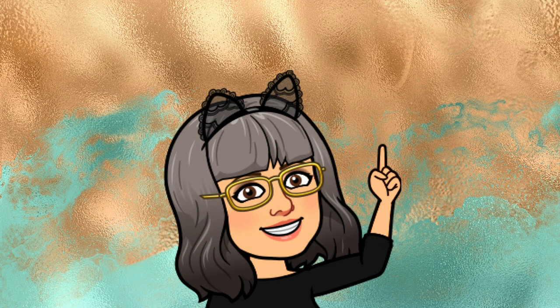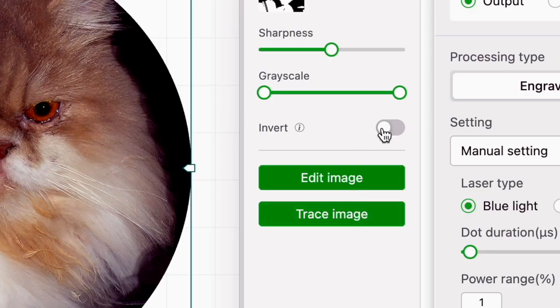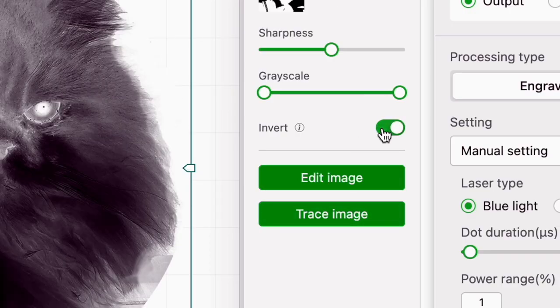There's one more step: when you engrave slate it leaves a light mark on the dark background, so the parts that look dark in the picture are going to engrave light. That means I have to invert the image and make it look like a negative.